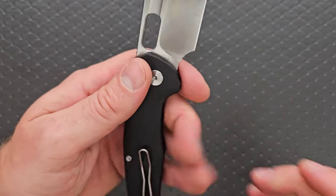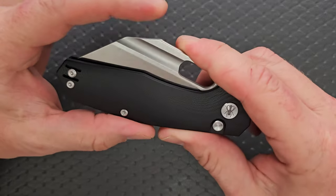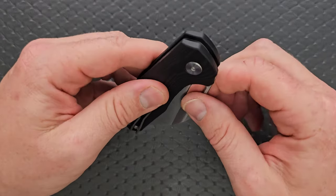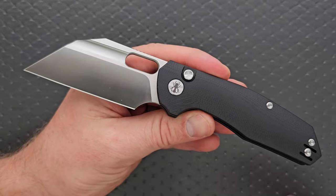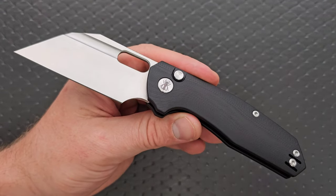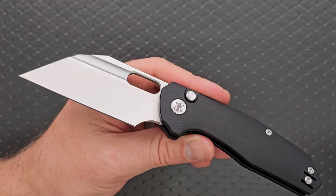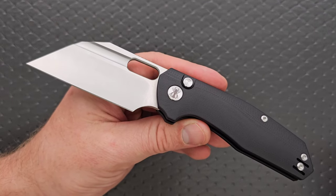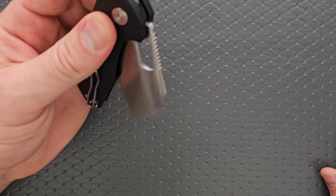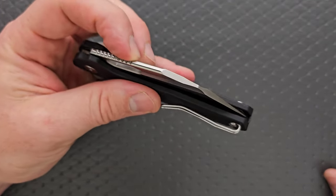Truly, the only downside to carrying this knife is that for some people, the height might be a deal breaker. If it's not a deal breaker for you, this is an excellent knife. It's certainly not a profile we've never seen before — it's definitely been done before. But Kunwu has added their little bit of spice to it, their magic chili powder, and it makes it better. Little teeny tiny things that people wouldn't normally care about, but once you find out it's a thing, you do care.